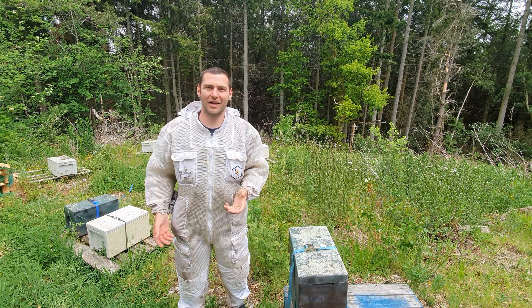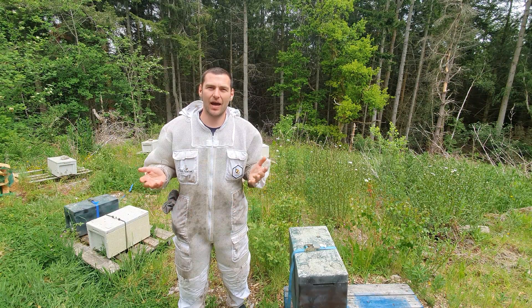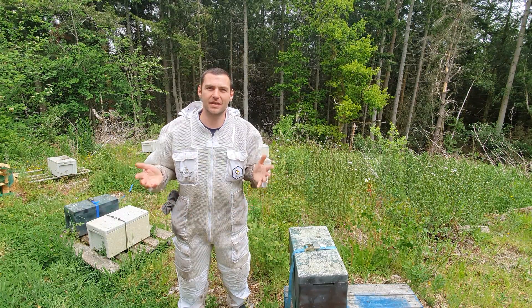Hi, I'm Lawrence Edwards from Black Mountain Honey. Welcome to another episode of No Nonsense Beekeeping. Today I'm going to show you how to identify and treat laying workers.